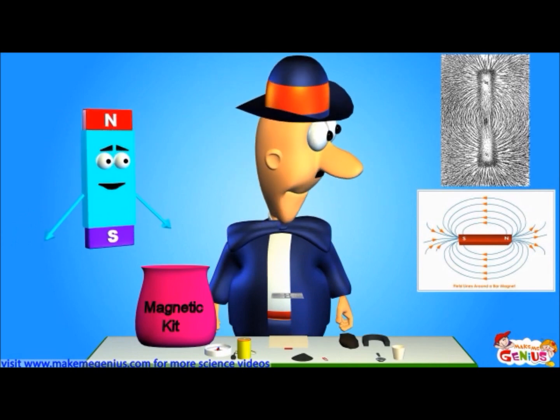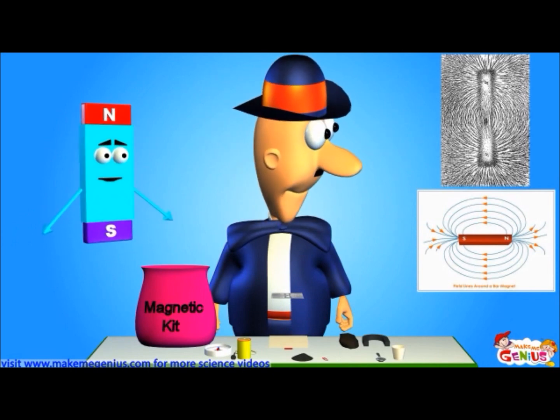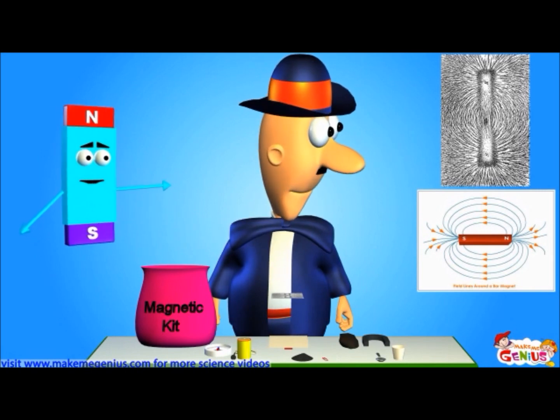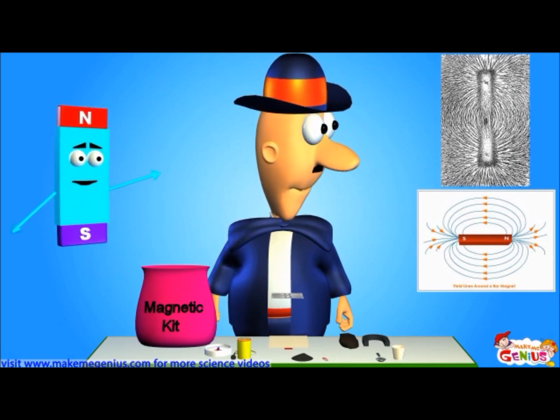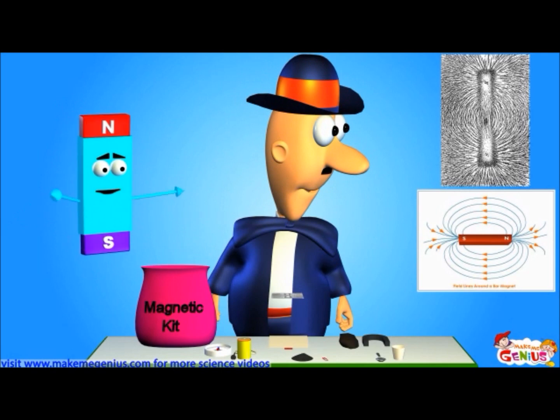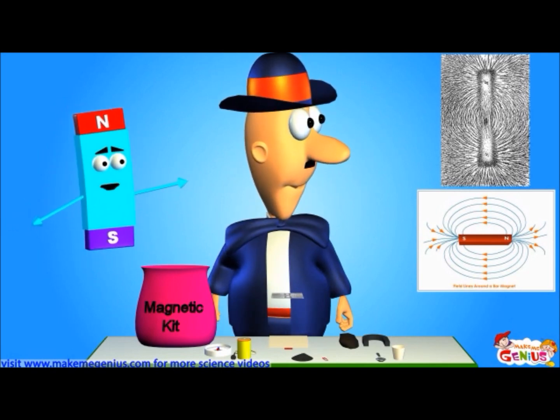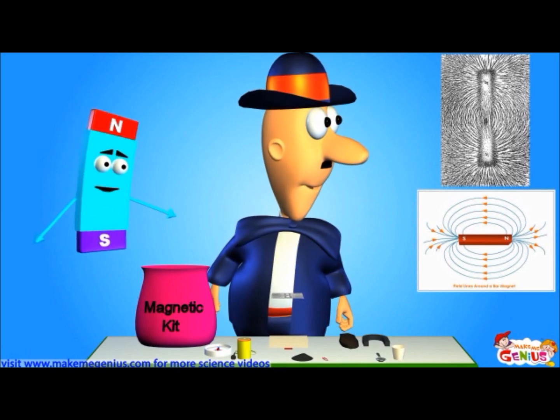These are called magnetic lines of force. They are guides which tell us which direction a compass would move. This helps us to understand how magnets would work with different things. Always remember, these lines of force start from the North Pole and end on the South Pole.